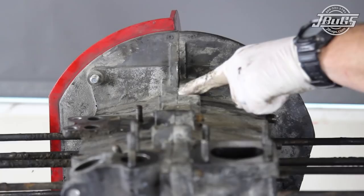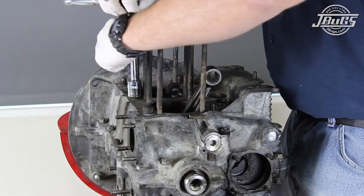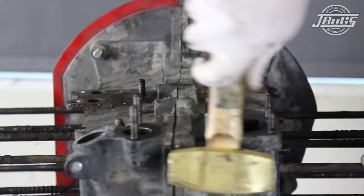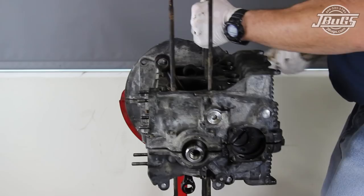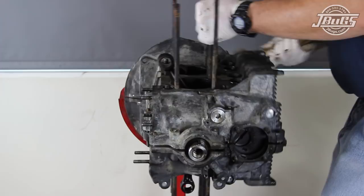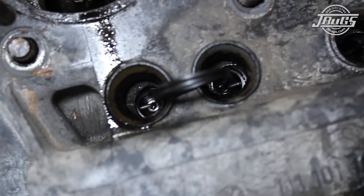After making sure all the nuts, bolts, and washers are removed, the case can be split apart. There are small wedges at the front and back edge of the split in the case. Tapping the left side of the case at the ledges while pulling the head studs on the right side case half, the case starts to open up, and with more light tapping at the lower engine stud, the right case half comes free.